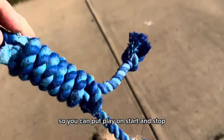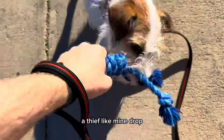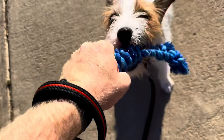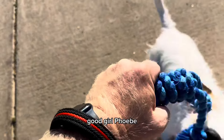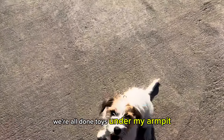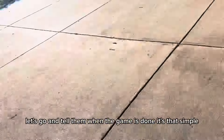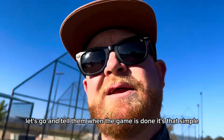So you can put play on start and stop. If your dog is a thief like mine — drop. Good girl, Phoebe. Or 'all done' — toy under my armpit, game is done, that's it. Put start cues on, like 'let's go,' and tell them when the game is done. It's that simple.